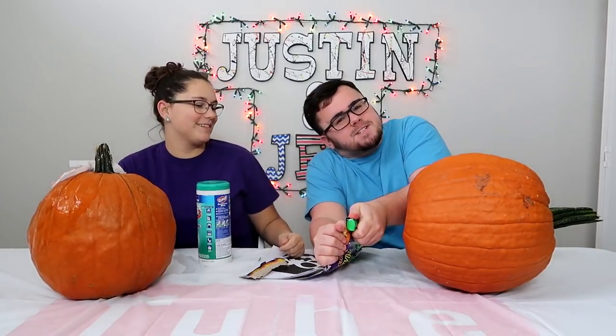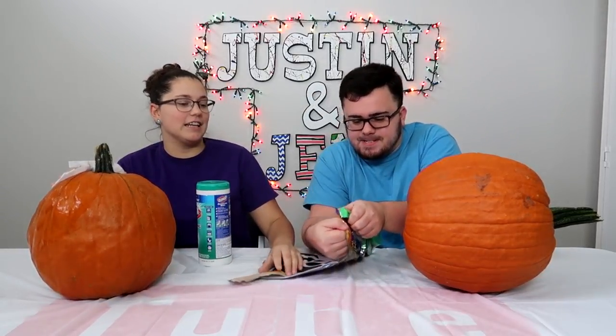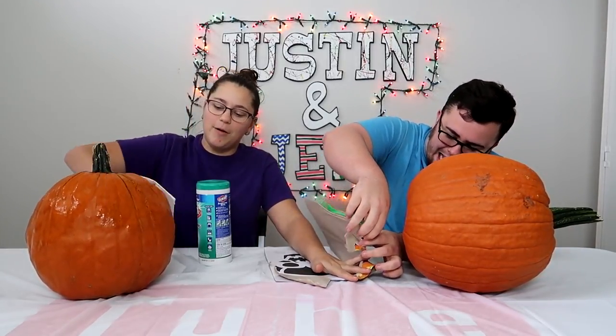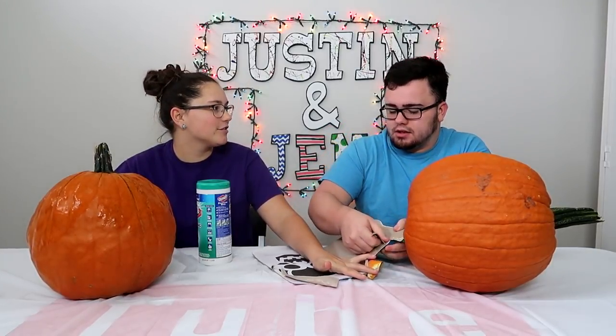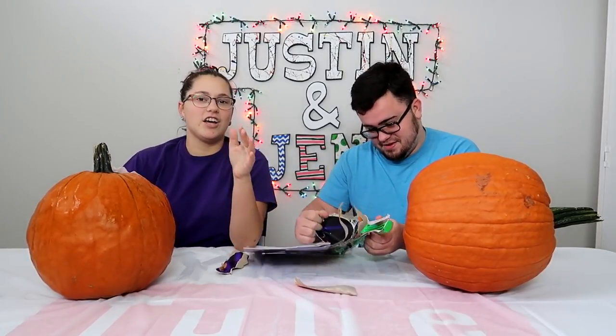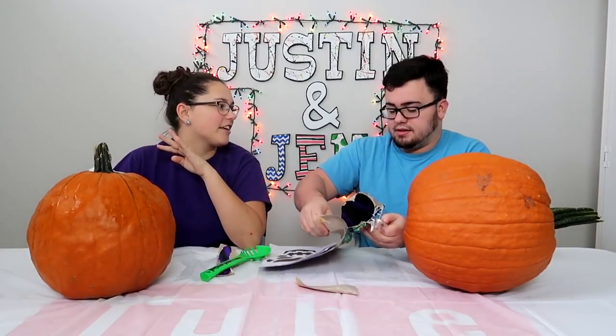We don't know. Oh, now you know. Okay, we are going to be carving these pumpkins. But should we time ourselves? Time ourselves — 10 minutes. Can we get the stuff out of it first? We're not leaving the stuff in there. You can't even breathe in there. I say we do 10 minutes to get the stuff out, make your design and everything.